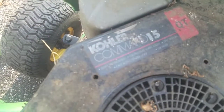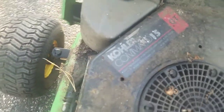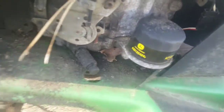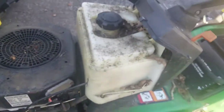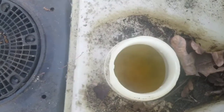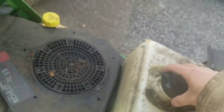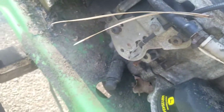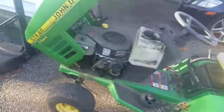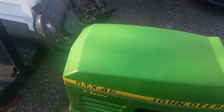So it's a Kohler Command 15. Got an oil filter — I've never dealt with one with an oil filter before. Got gas in it, smells like varnish. Let's see if the linkage works, from what I could tell. Hopefully this wouldn't take too much to get going. Excellent condition — wouldn't you guys say?